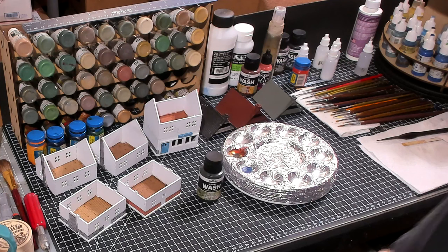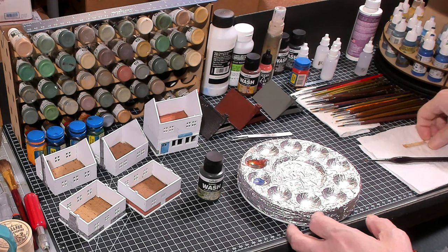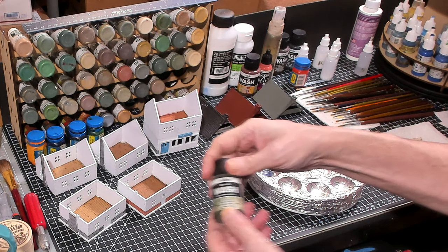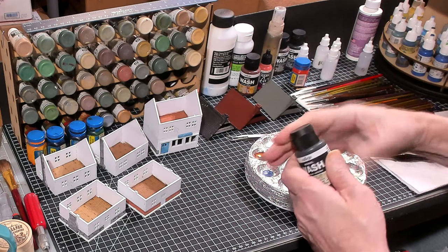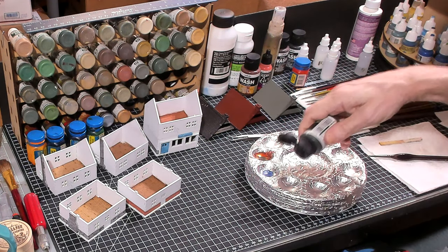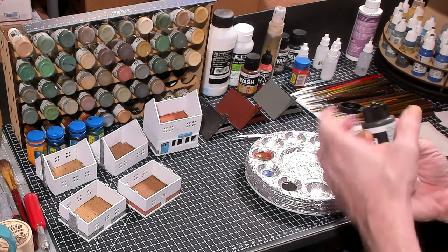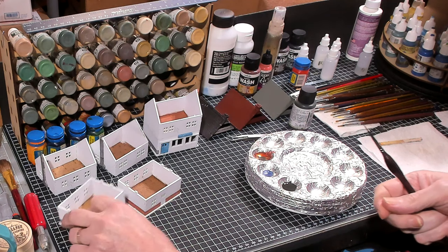The door and the sign are done. Now I'm basically going to be painting dark green on some windows and possibly a door. I really like the Vallejo washes — they seem to have a very good pigment mix and I'm very happy with them.